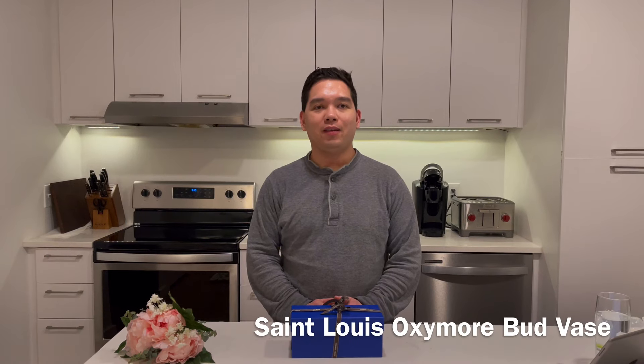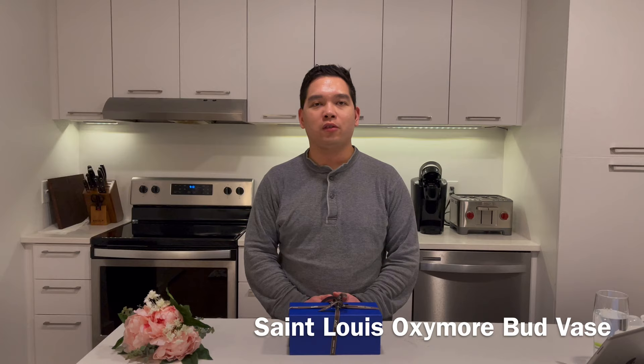Hi everyone, tonight I am here with the unboxing of the Saint-Louis Oxymor Bud Vase. For those of you who aren't familiar with the Saint-Louis brand, it's actually owned by Hermès and they are based in France, specializing in exquisite crystal and glassware.